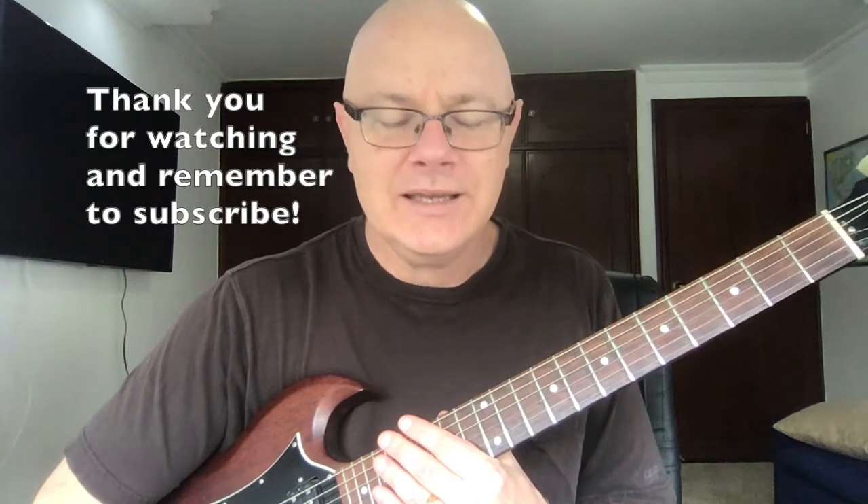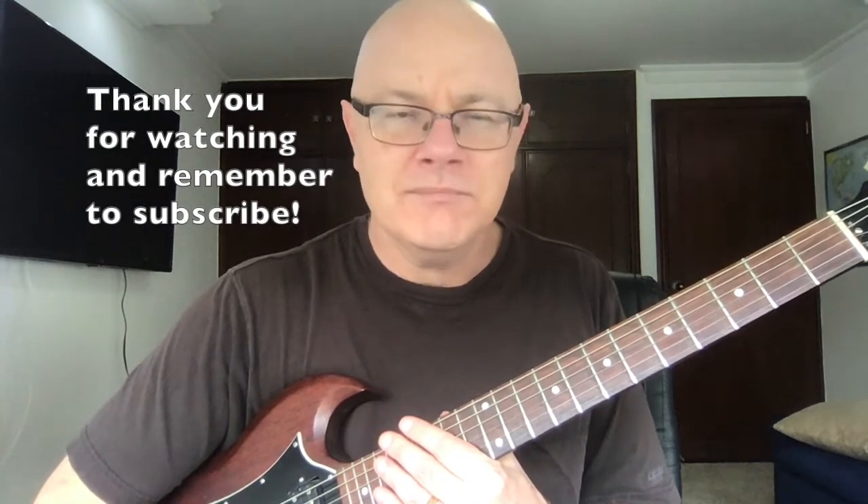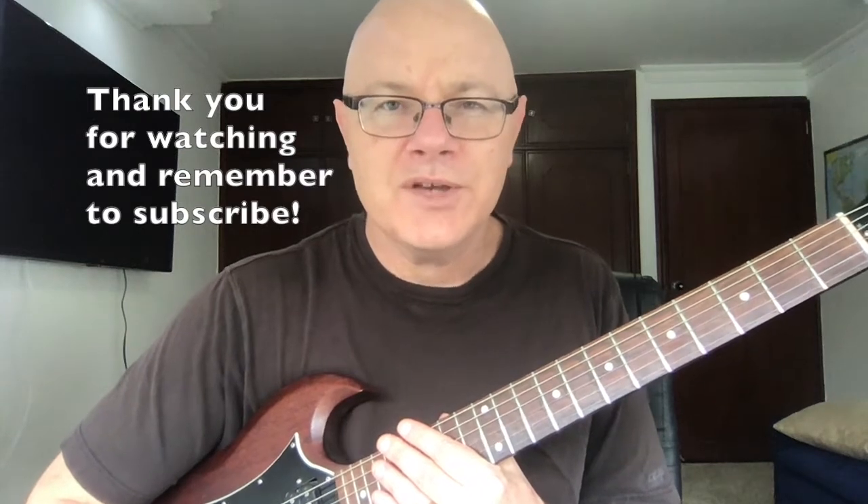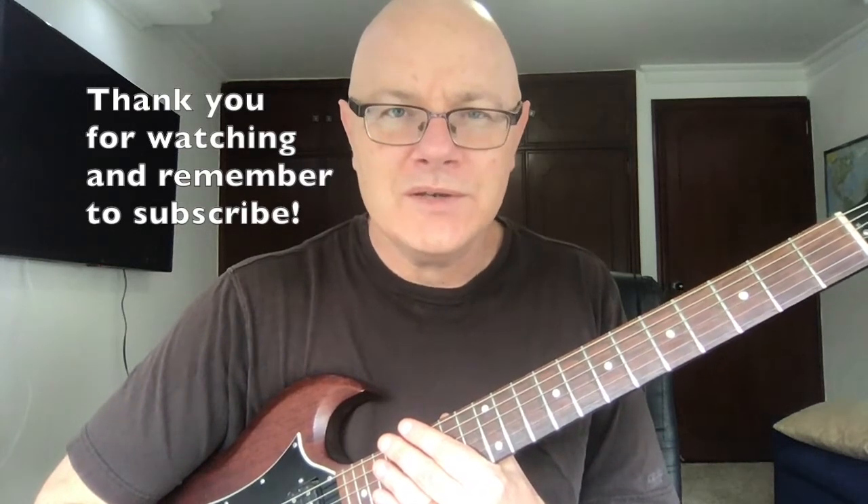I hope you found this useful as a way to expand your tonal palette and technique, and that you can use these in your compositions and playing in general. Thank you as always for watching, stay well, and I will see you next time. Goodbye.